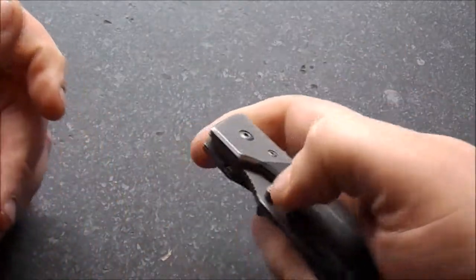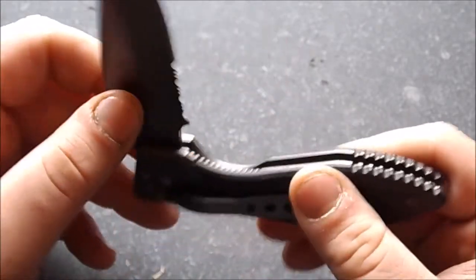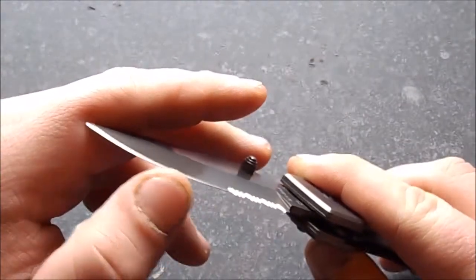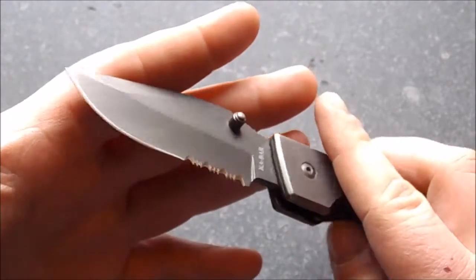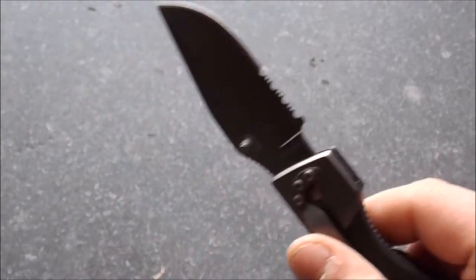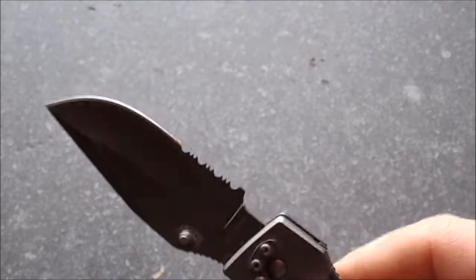It does take quite a bit of force to flick it open — you can flick it open, but it's not that smooth. I don't believe the washers are bronze; they look like alloy, aluminum or something like that. Moving on to the blade itself — it does keep a pretty good edge, but it has been resharpened just before the review. If you have something like a Spyderco Sharpmaker, you'll get the edge back to just like out of the box in no time.